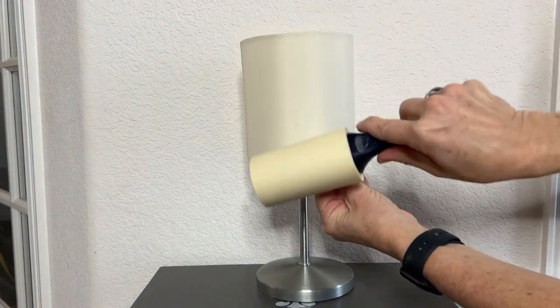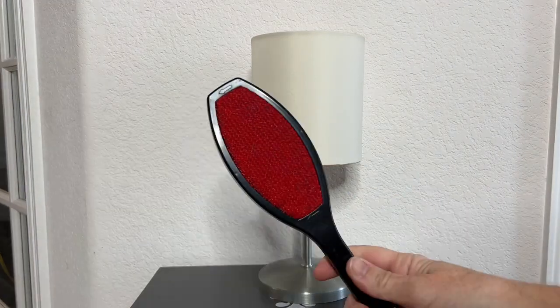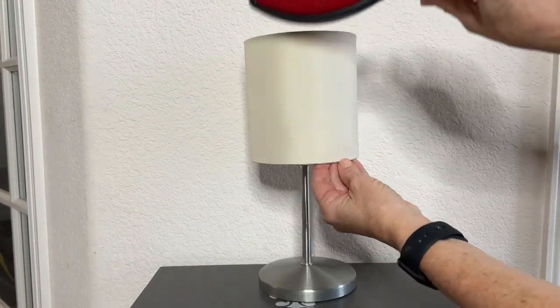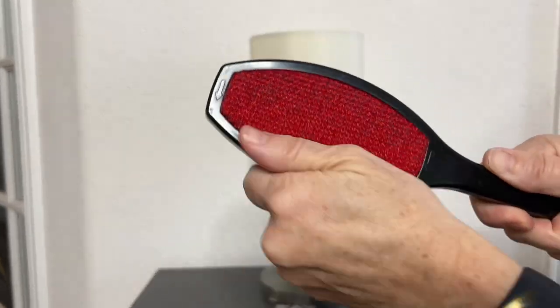Now let's talk about lampshades. You can easily use a lint roller to clean these off easily. If you want to be more eco-friendly, you can use a reusable lint brush as well. You can find those at the dollar store.